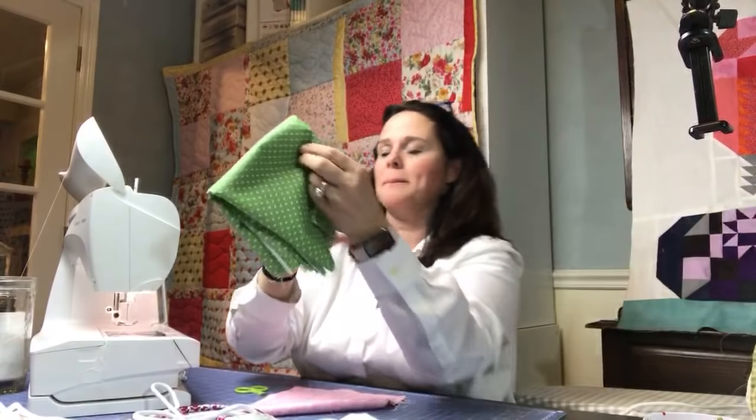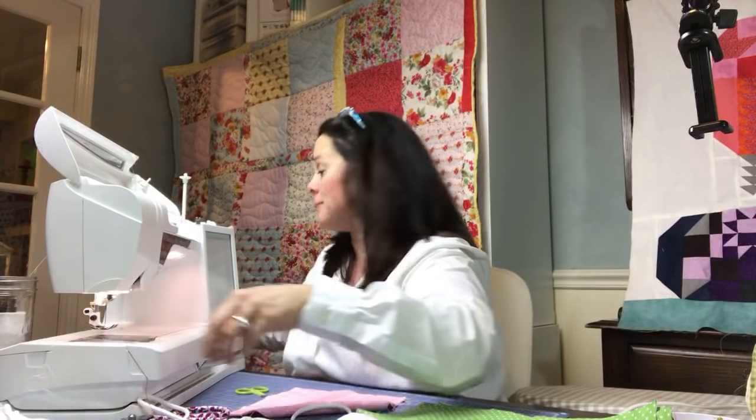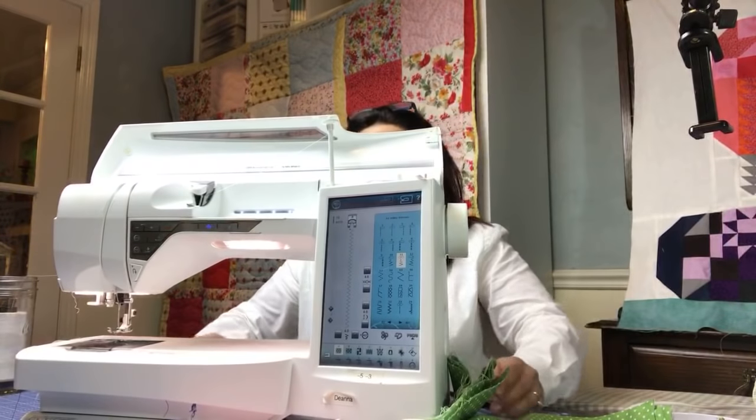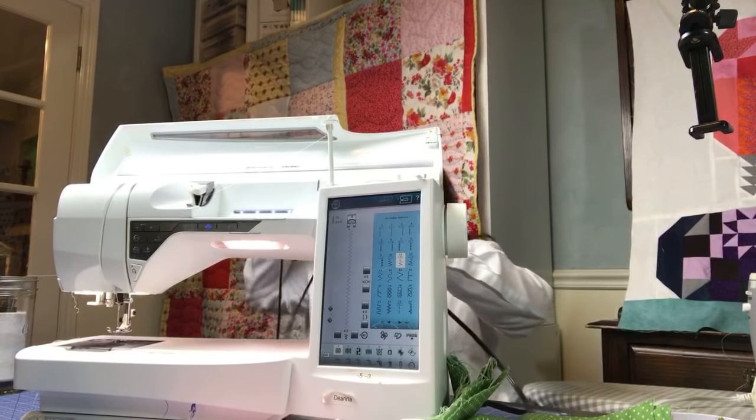First we're going to start with just building the circle. I'm going to turn the sewing machine around so you guys can get an extra close-up look at the sewing machine as I'm stitching. I'm curious — do you wind the strip around the rope, or do you cover the rope with a strip before? I'd love to hear different techniques.